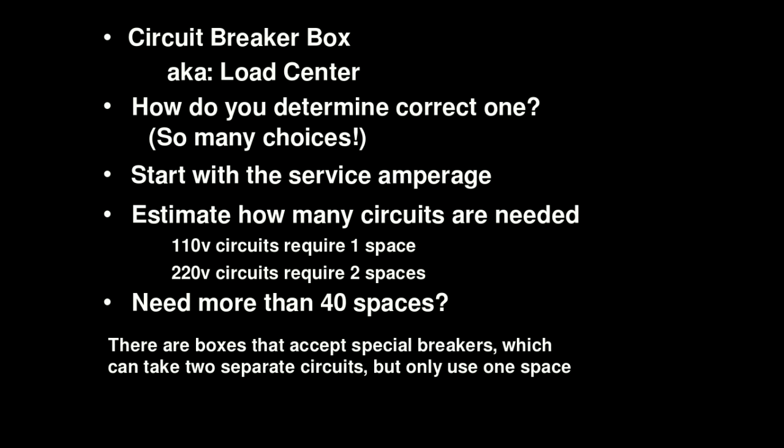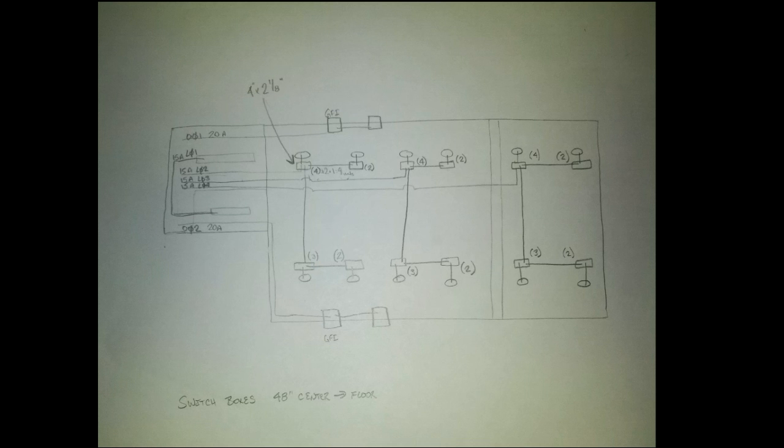There are scenarios where you may need more than 40 spaces. There are boxes that accept special breakers - they look like a single one-space breaker but they actually have two breakers in them and they're independent of each other. They sell these at the big box stores and they appear to be just as common as standard breaker boxes these days. I've got a picture in an upcoming slide that shows one with, I believe, 54 circuits - so you can get a lot more than your standard 40 out of them.